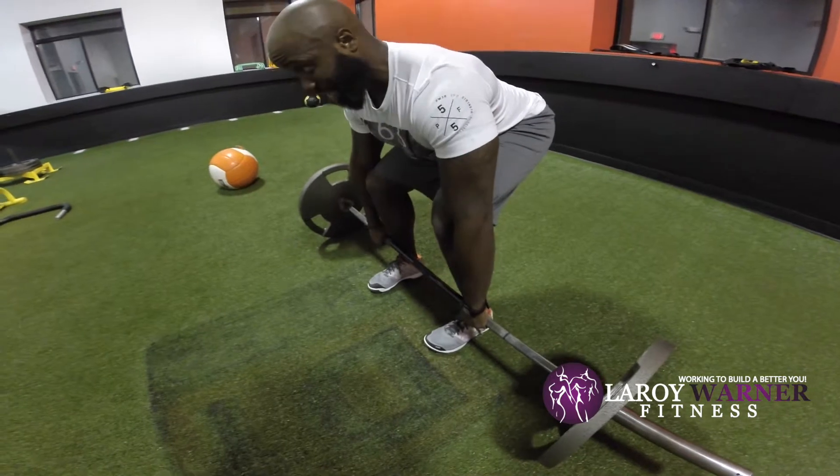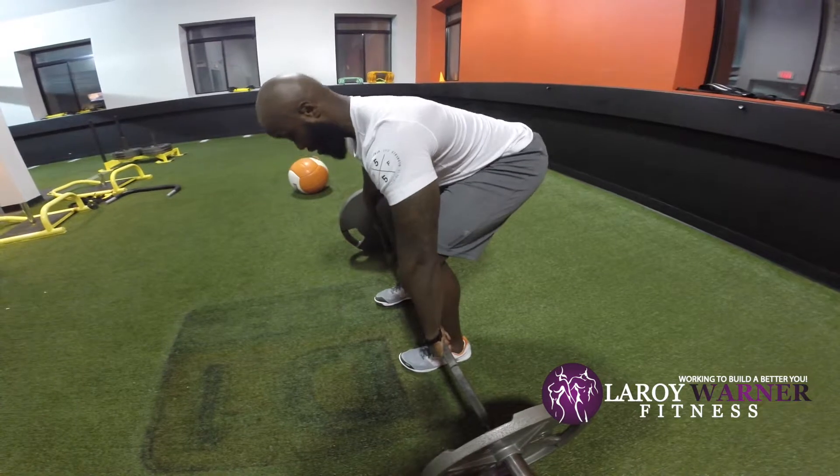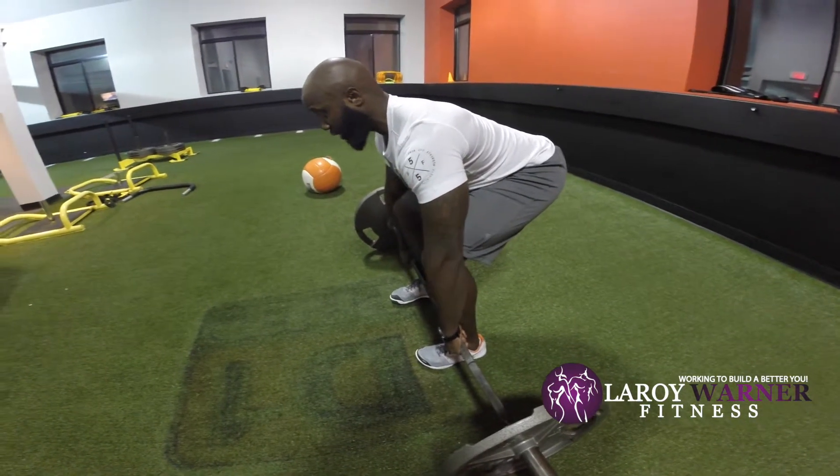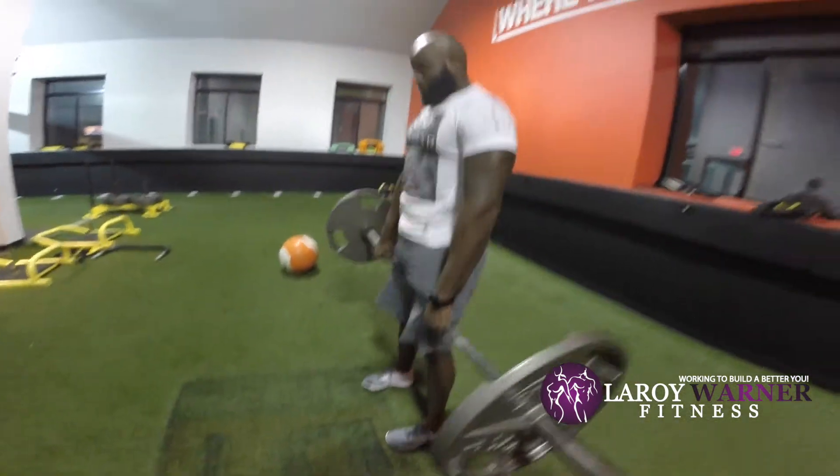Now drop straight down. Your hamstrings should be tight, your glutes should be tight. From here, look straight ahead, core tight. You want to squeeze your glutes as hard as you can and accelerate up. Squeeze at the top.